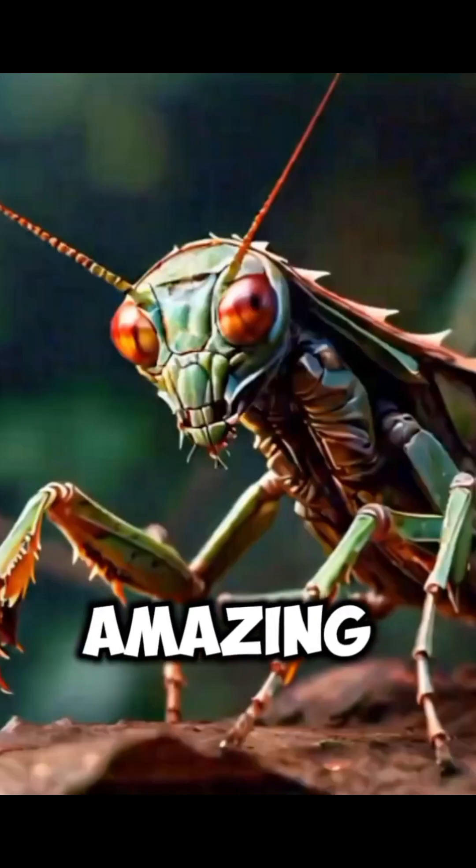Thanks for learning about the amazing claws of the praying mantis. Follow for more incredible insect facts.